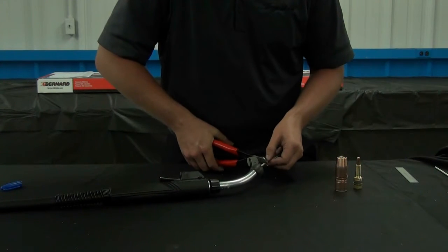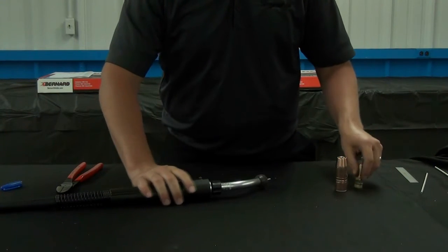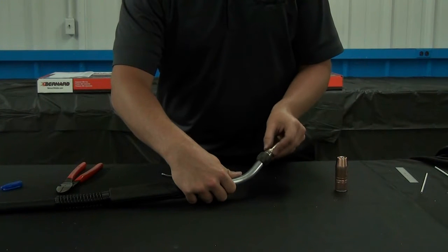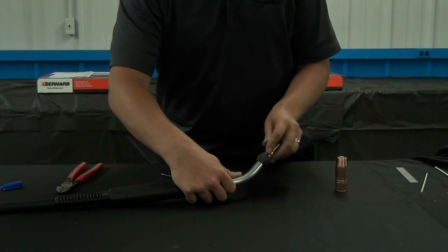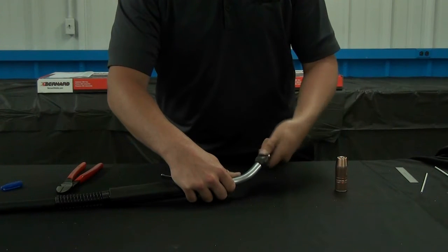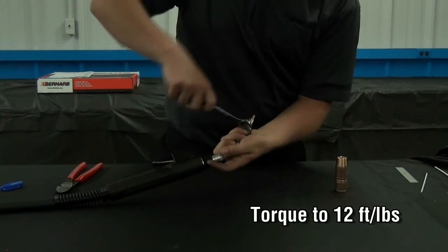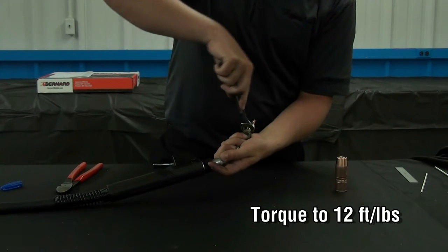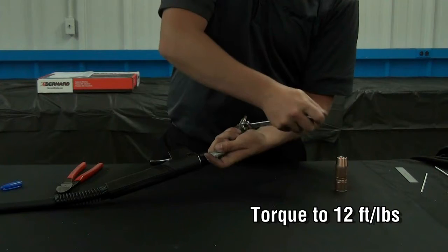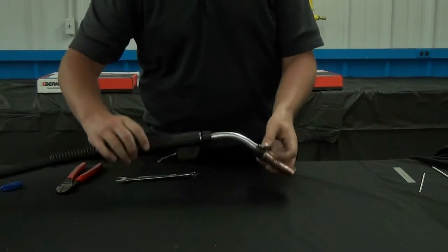Make sure it's a flush cut with no burrs. Once that's complete, you can thread on your retaining head hand tight, and then using your five-eighths wrench, thread it on and then reinstall your nozzle.